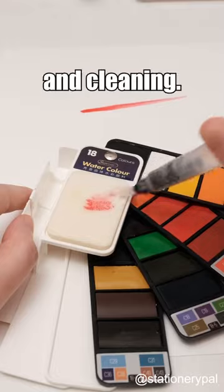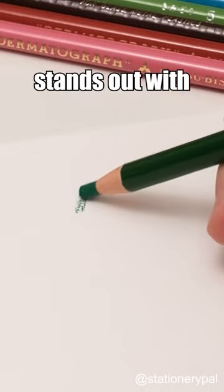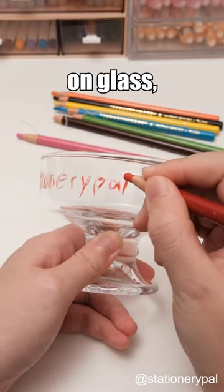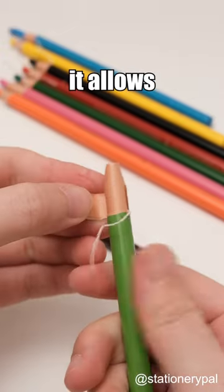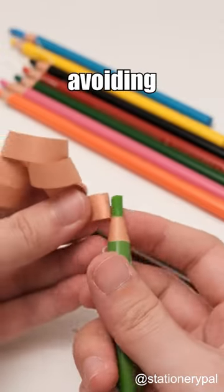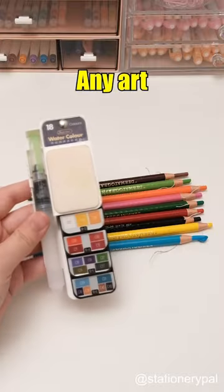The Uni-ball Dermatograph 7600 colored pencil stands out with a unique core enabling free creation on glass, metal, plastic, and more. With a paper shaft, it allows lead extension without a sharpener, avoiding messy shavings. Never expose it to heat to avoid melting. Any art supplies you recommend?